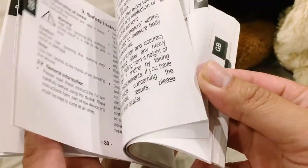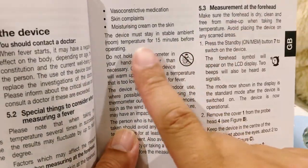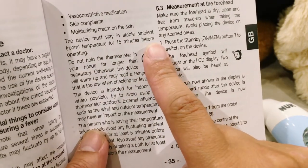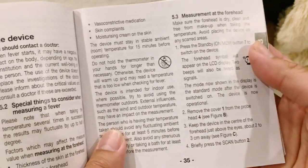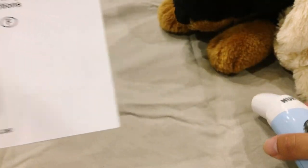Lastly, it is essential to leave the thermometer in the same room you are going to use it. For example, if you are going to measure your baby's temperature, leave it in the same room as your baby for 15 minutes beforehand. If in doubt, please read the user manual.